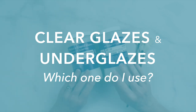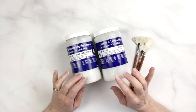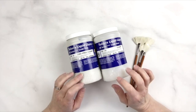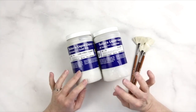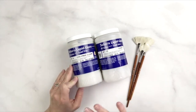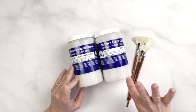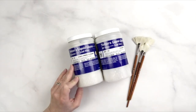Today I wanted to talk about clear glazes and underglazes and the choices that we make about them. If you go on the Amoco website, we have a menu that gives you more information about the choices you make for low fire or high fire, whether you're using underglazes or not, if you want a reactive glaze or something else.